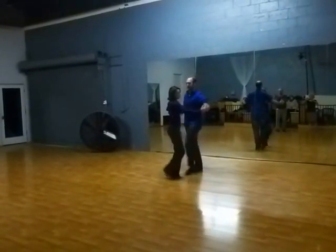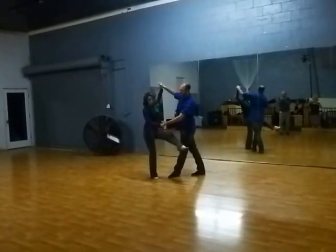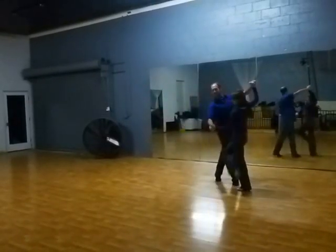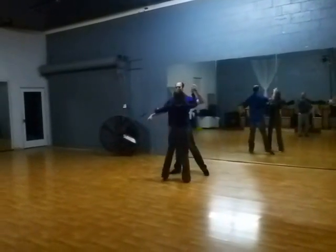From here, take a step back. Notice how we're making a nice picture frame here. Slow, quick, quick, slow, quick — slow, slow, slow, quick, quick. Stepping slow, quick, and quick.